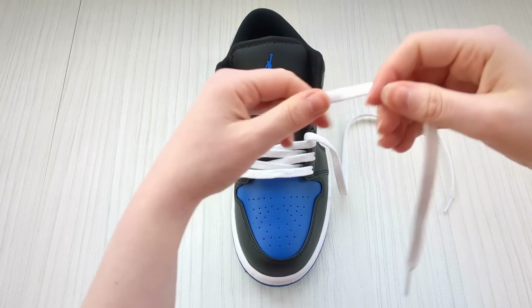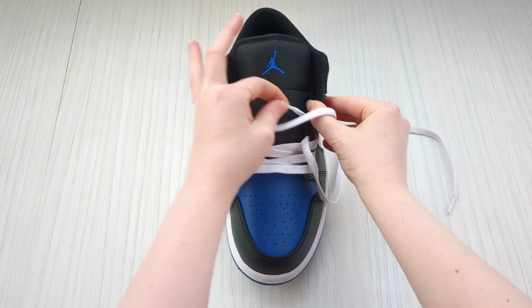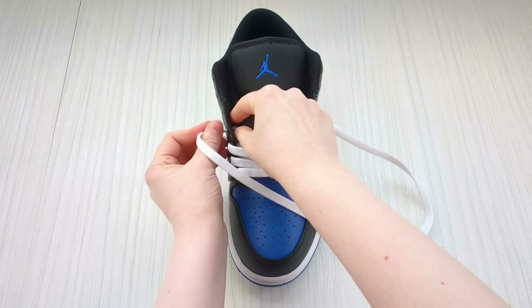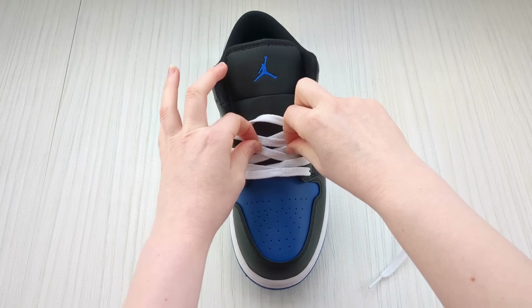Keep a hold of this lace, bring it over and into the next empty eyelet down into it from above. Swap back to the other one, do the same on the other side, making sure there's no twists or creases in your laces and they're coming out nice and fresh looking.